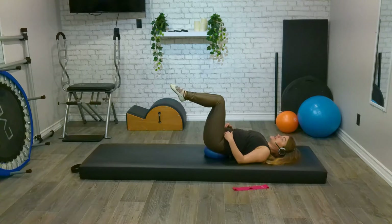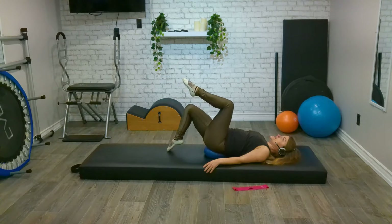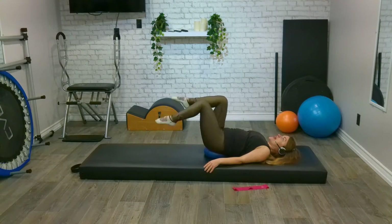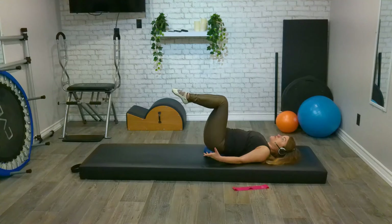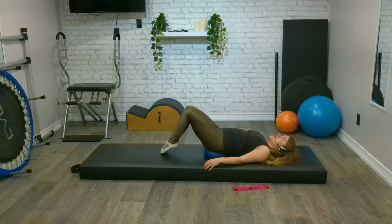Relaxing that upper body. From here, we dip our right toe down to the floor and as it lifts, we switch the left toe down. We have eight, seven, six, five, four, three, two, one. Legs in tabletop. Now either stay with those previous ones, or if we feel up to the challenge, we're going to inhale as both toes come down and exhale as we lift up.